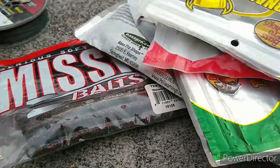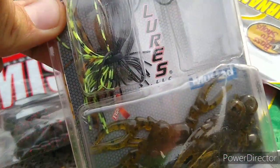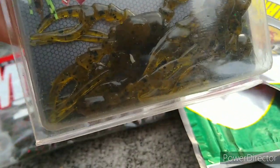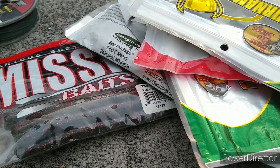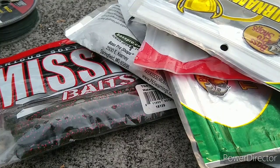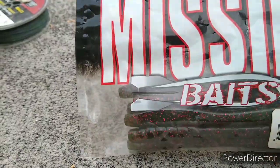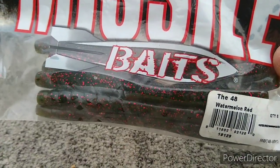Here are the sinkos. Those aren't even all my jigs that I just showed y'all. I got some ledger rocks — one of them's tied on right now. I'm gonna start off with my Missile Baits. I got some of their 48s — stick them on a wacky rig.